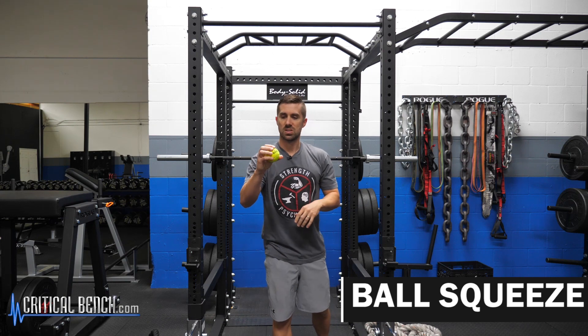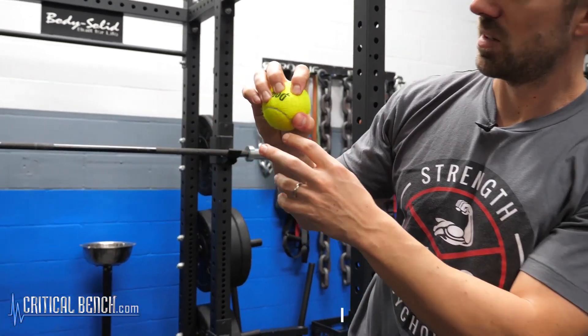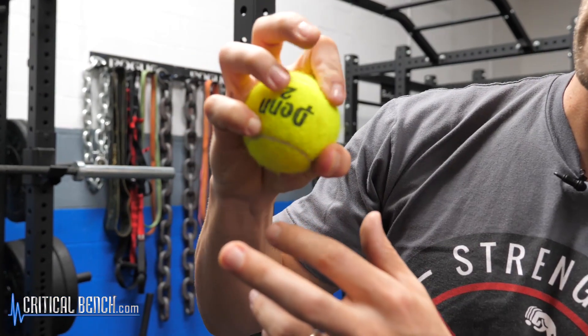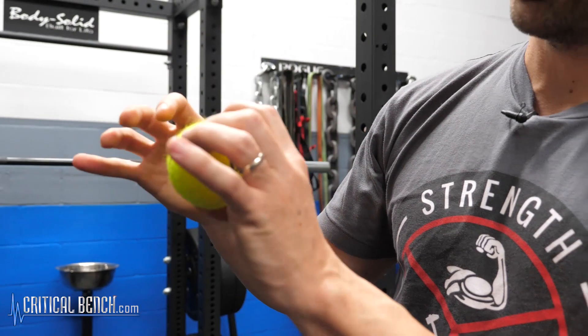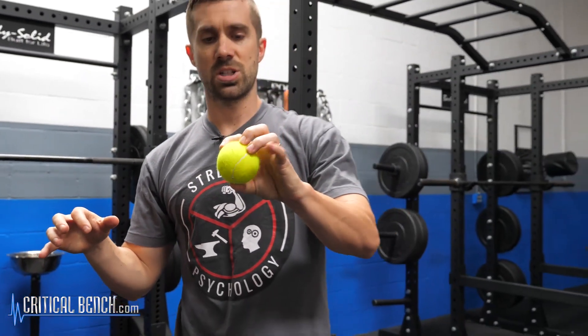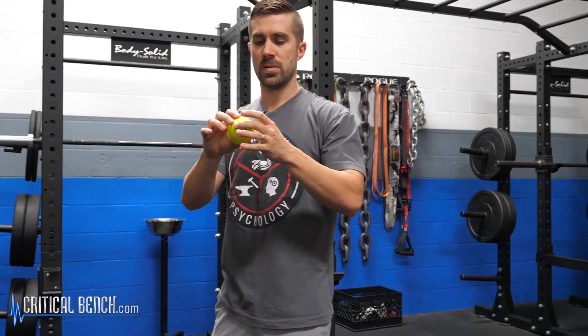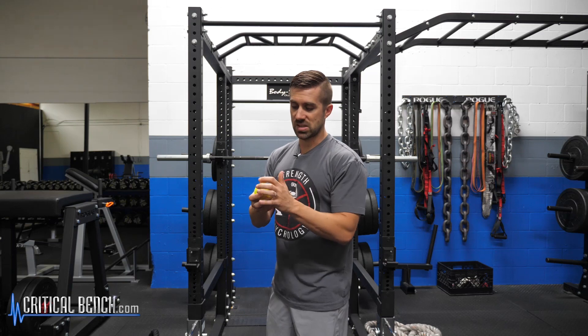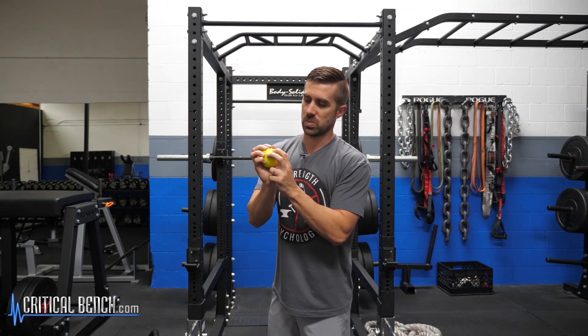Grab a tennis ball and squeeze — fingertips only, maybe even just the pinky. Do different types of fingers, because in rock climbing you never know which finger is going to do what or how many fingers can hold on. Sometimes you can't even use your thumb. In that situation, take your thumb out of the equation and push up like this.